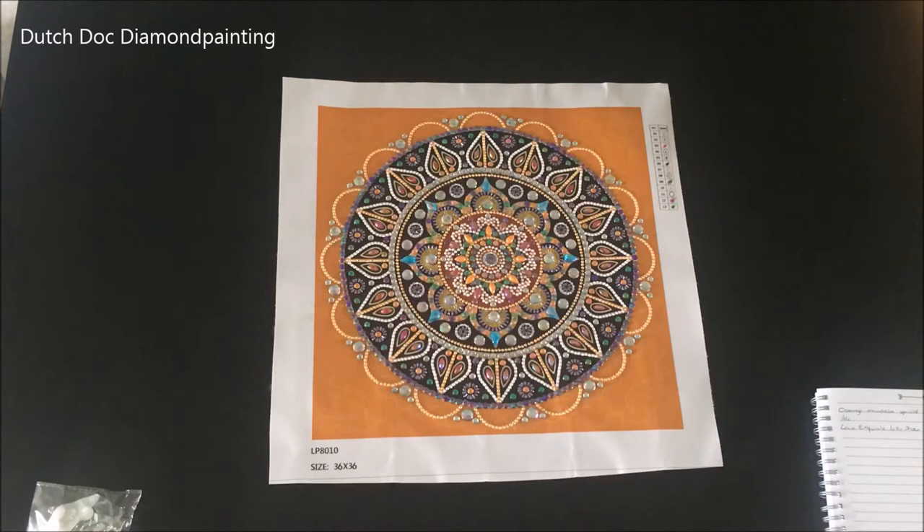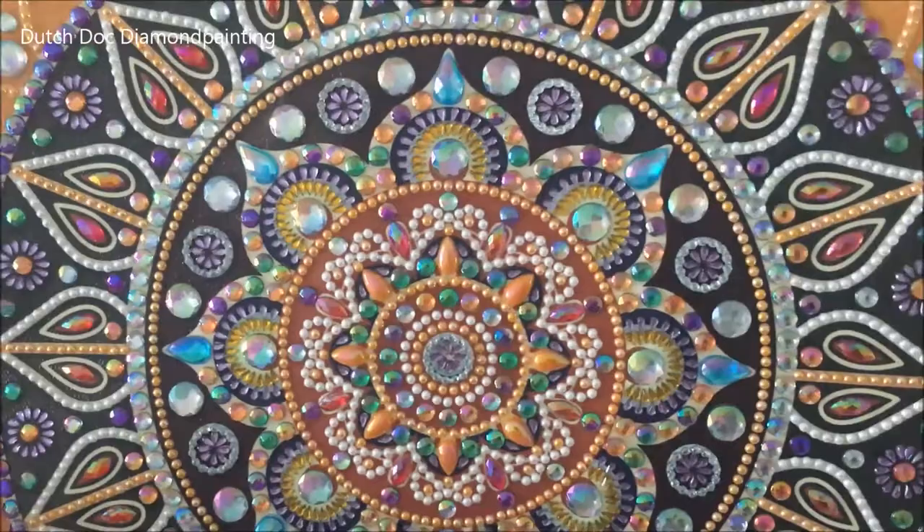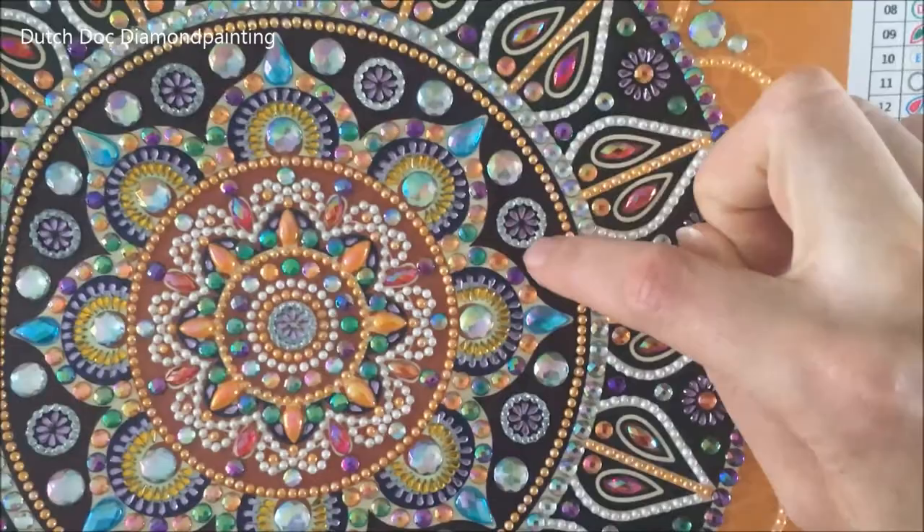It is from the Love Exquisite Life store, so it was pretty cheap. It did take a long time to get here — 37 days. You guys know my stash; I've gotten quite a lot of diamond paintings, so I'm not that worried if I need to wait a long time. It looks good — the moment the light hits it, all the special drills start sparkling in a different way.